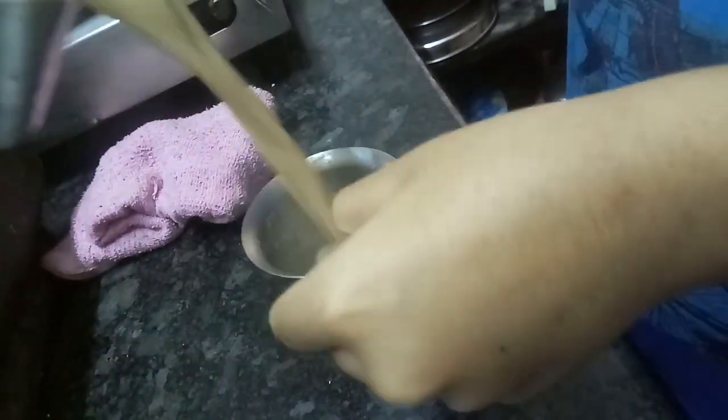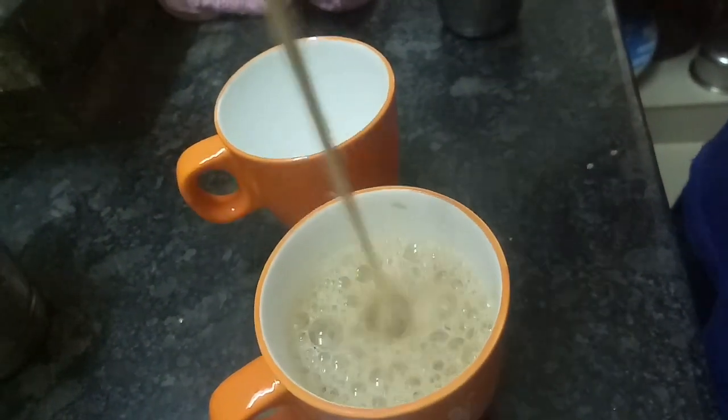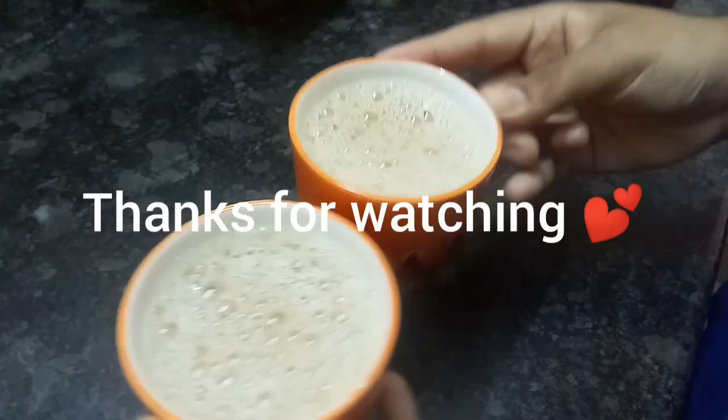Let's put the coffee in here. The coffee is ready.